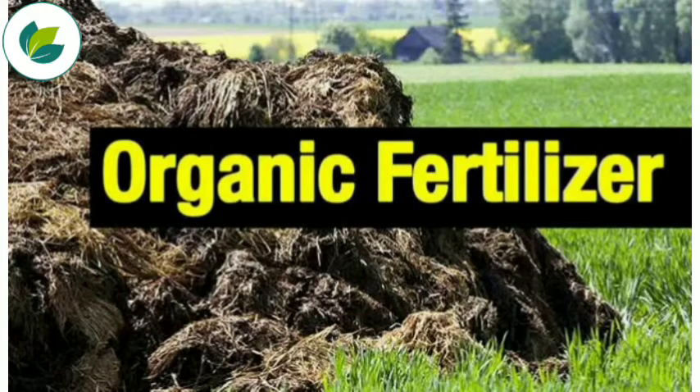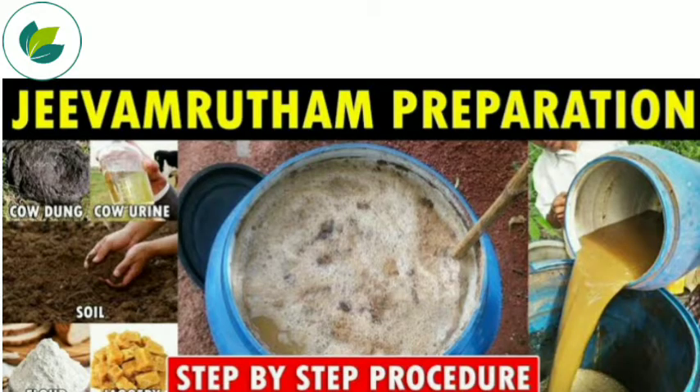Welcome to our channel Krishi Network. Dear Farmers, in this video we are going to tell you about an organic fertilizer, Jeeva Amrita.